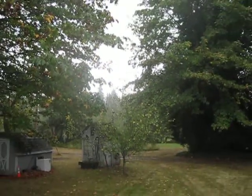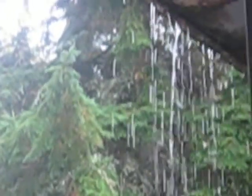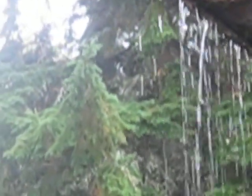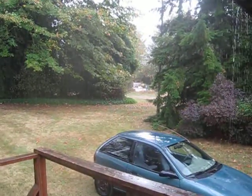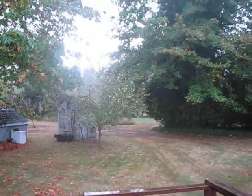As you can see, you can zoom in and out while recording. And I think that is good enough for now.